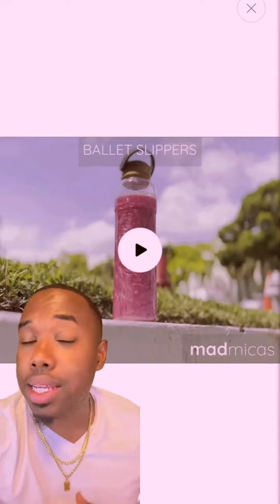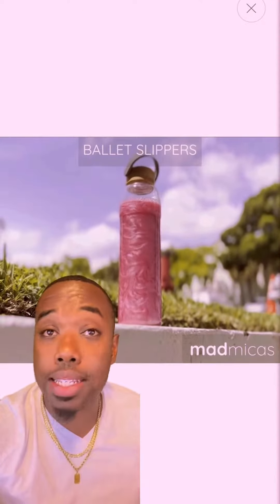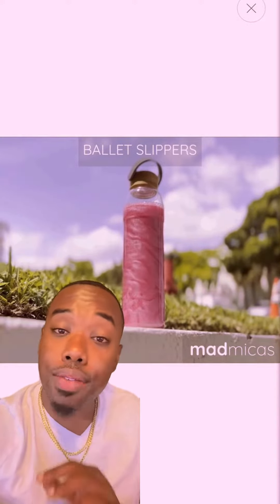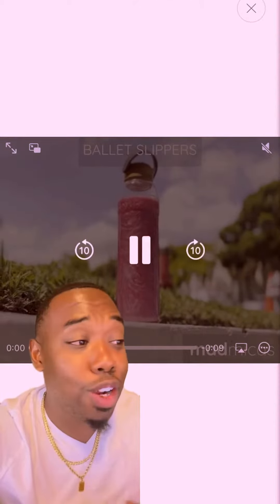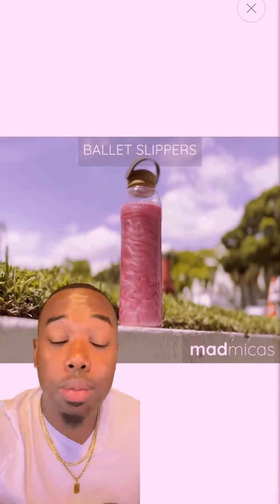For this recipe, we're going to go with the Ballet Slippers Pink Mica. It's safe for lips, safe for eyes, safe for the face — it's cosmetically safe. But it's going to give that gorgeous pink tint. It's going to have everybody walking around looking healthy with healthy lips, looking good. It's a really nice color to add to any lip gloss.